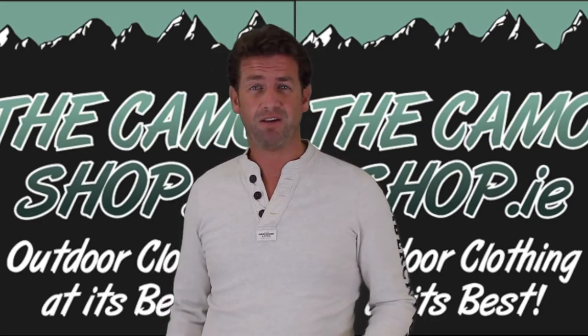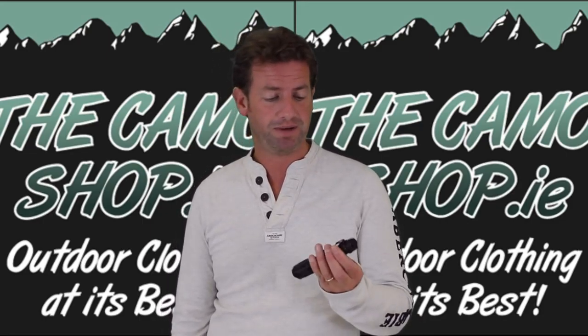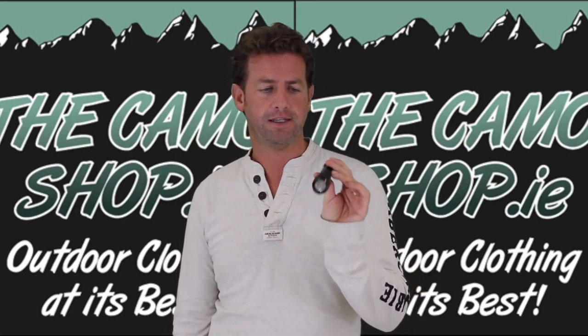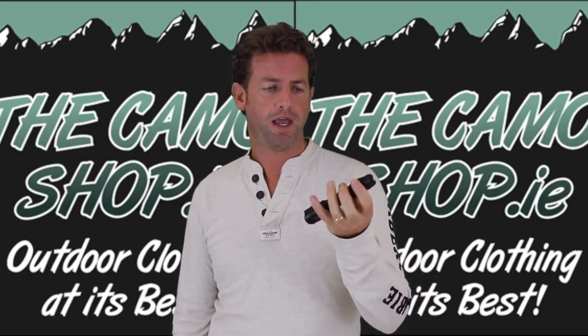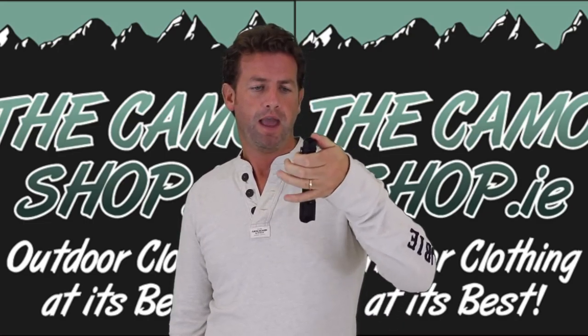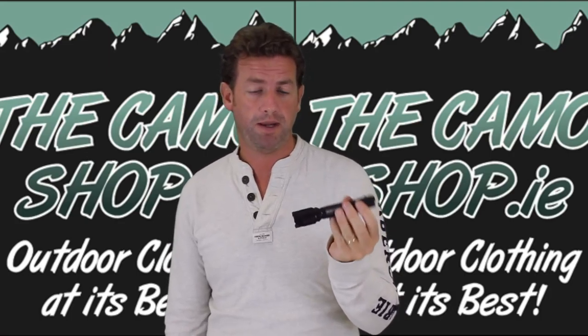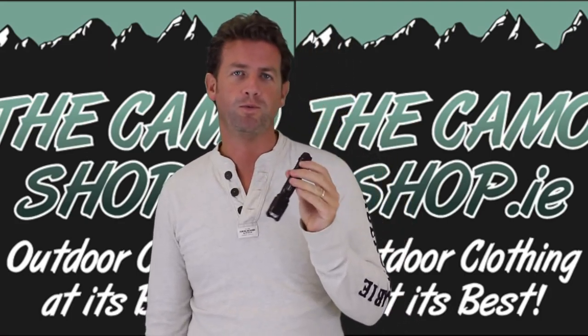He mentioned they're not only doing clothing but bringing out a few little bits and pieces, and one of them had to be this — the Defender torch by Helicon-Tech. At first I went, okay, what's so great about this? And then when I pressed it on I went, oh my lucky!